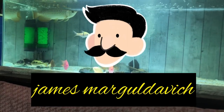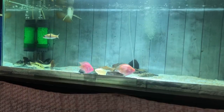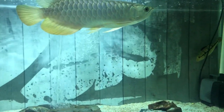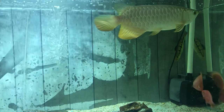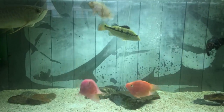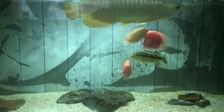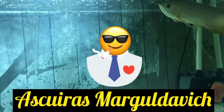Hey guys, I am James Mark Goldavik, and welcome back to Aqua Predator channel. Today we are going to discuss how I get crystal clear water in every aquarium in my home. In our discussion this time I was helped to explain about the methods by my brother Askuras Mark Goldavik.